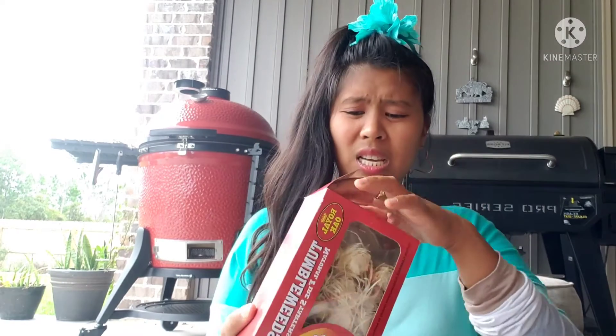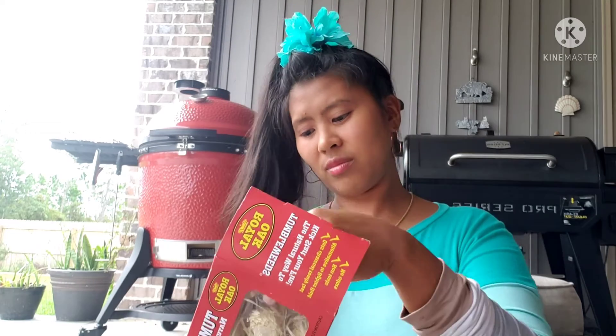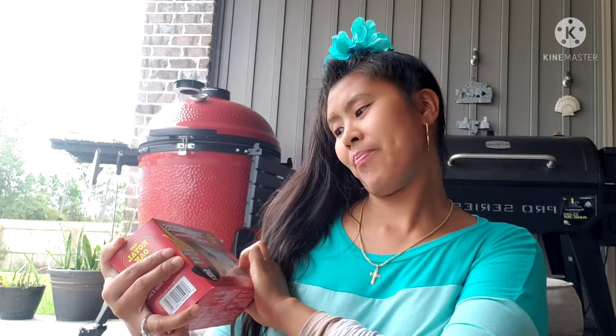This next one is what we use to start the fire — it's Royal Oak Tumbleweeds, a natural fire starter. It's quick, simple, and easy for grilling.